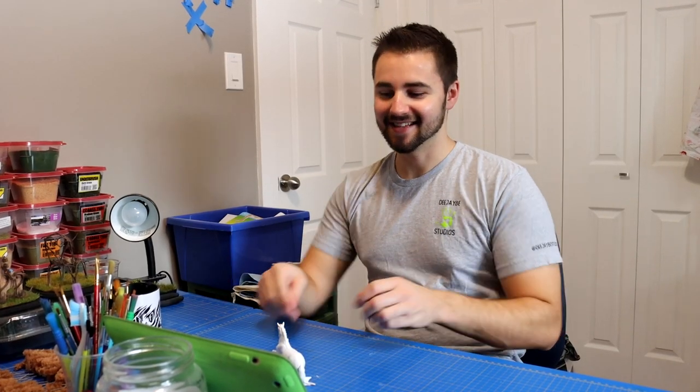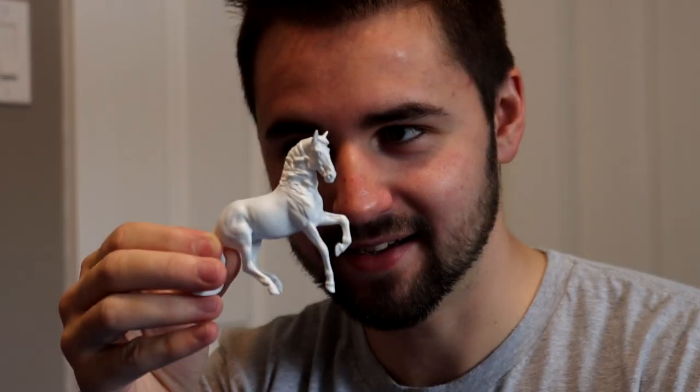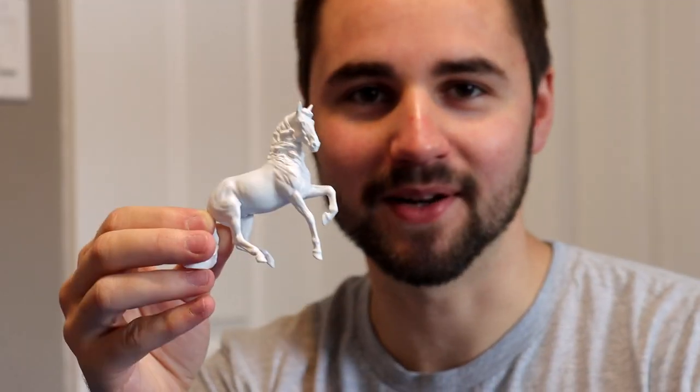Hello! This is DJV's channel, and I'm CalCreations. Today I'm gonna paint this little reverse Albarozo into an Appaloosa. Nailed it.